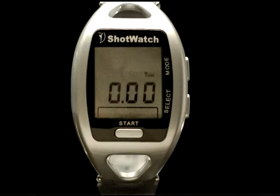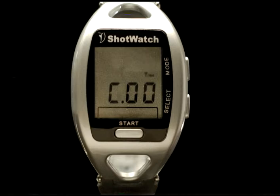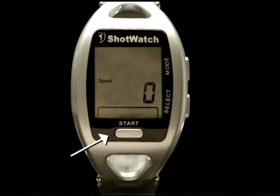First, press the select button to set the hour. The numbers go from 1 through 9, and then A, B, and C — since there are only three fields available, hours 10, 11, and 12 are represented by the letters A, B, and C. Next, to set the minutes, press the mode button. The minute settings go from 00 to 59. Hold the mode button until the correct time of day is displayed, then press the start button twice.